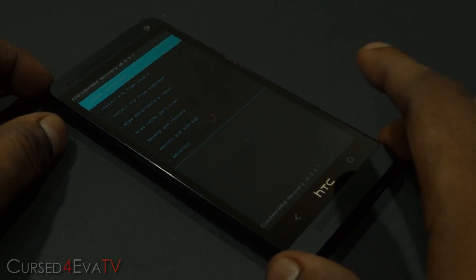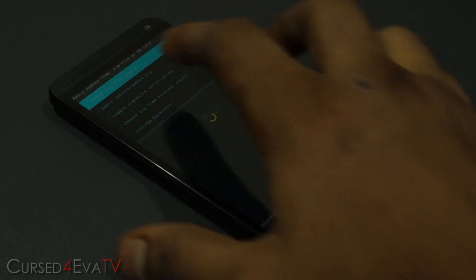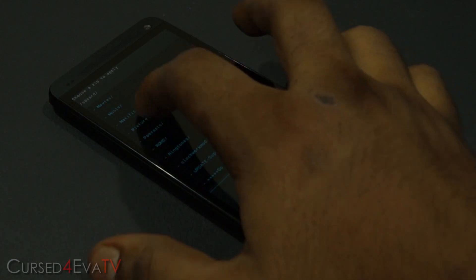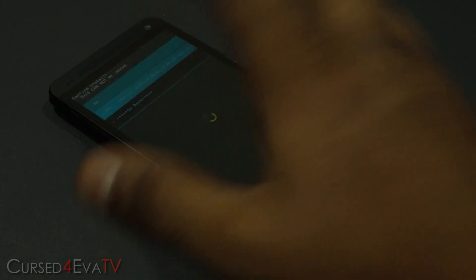We are now in ClockworkMod-based recovery. The first thing you do is hit 'Install zip from SD card', then 'Choose zip from SD card', and navigate to wherever you have Android Revolution HD saved. I've got it in a folder called ROMs — Android Revolution HD. Select it and select 'Yes, install'.